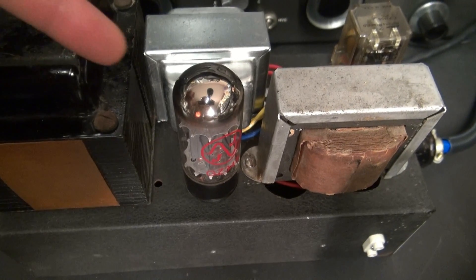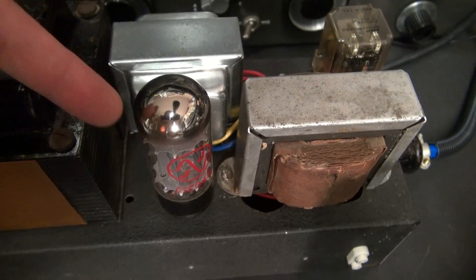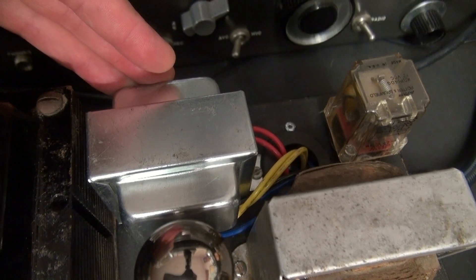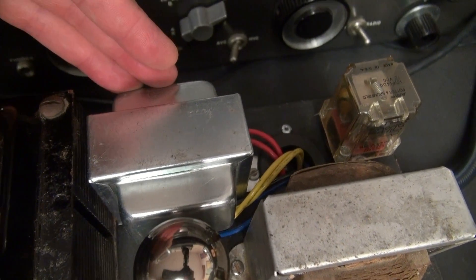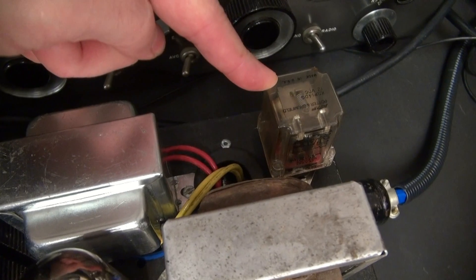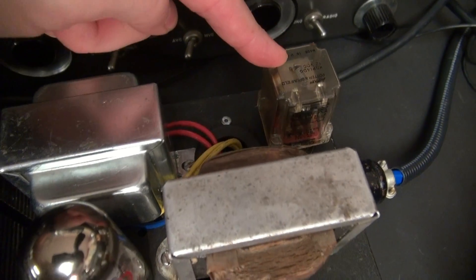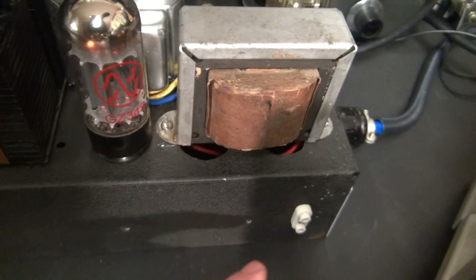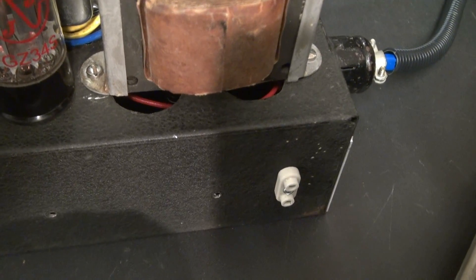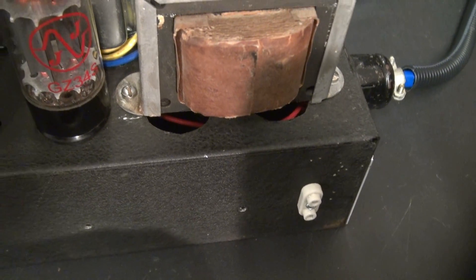I utilized a GZ34 for the high voltage rectification. This transformer here is for the screen circuits and the 300 volts to run the speech amplifiers. Here's an IceCube relay that does all my power switching, plus gives me a switched 120 volts to this little crystal socket here, so you can plug in a TR switch and run your receiver.